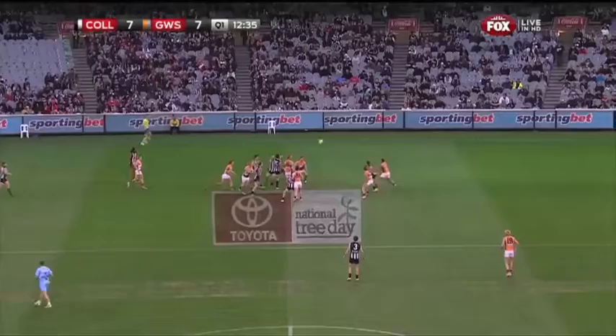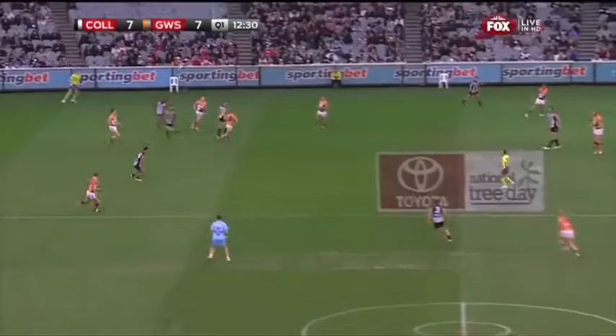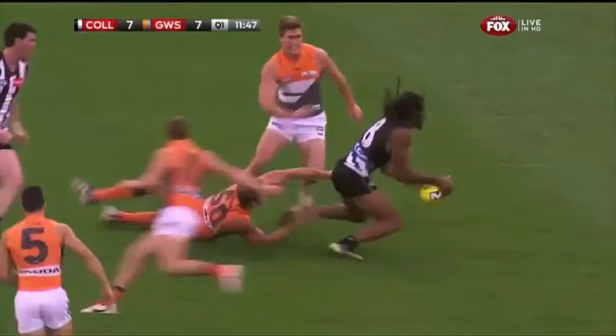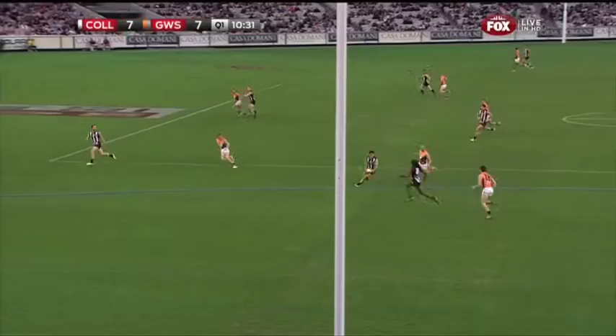O'Brien careful steps into the middle. Designed for McCaffrey, got there eventually and the loose run over the top. The Pies have locked it in that forward half at the moment. O'Brien — it really wasn't a great handball to get to him yet. This is a dangerous kick here. O'Brien to Marley Williams. Delicate operation for the Pies.